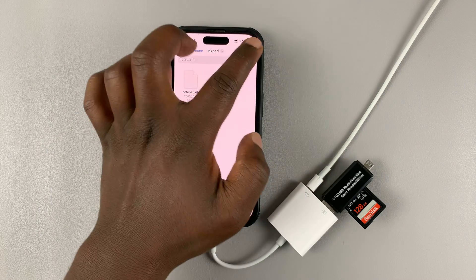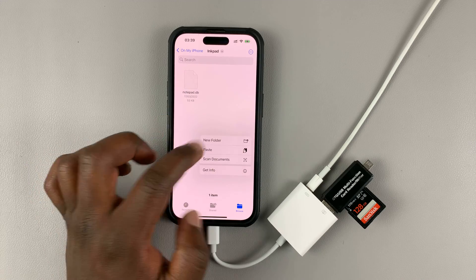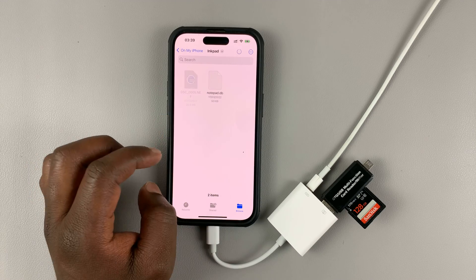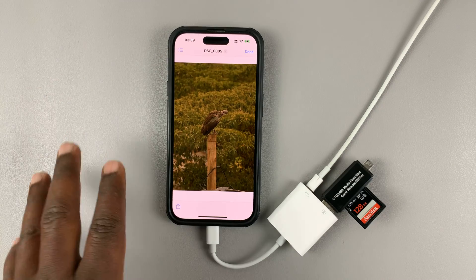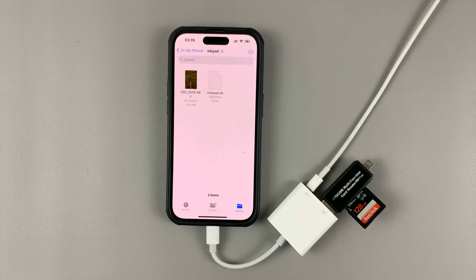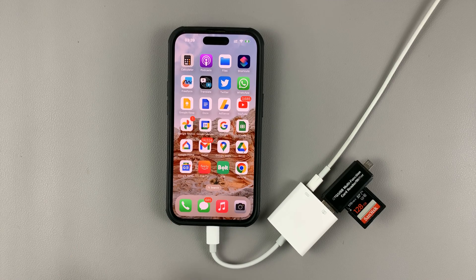Rather than tapping the menu, simply touch and hold an empty space and a menu will appear. You can paste an item just like that. You can see that photo being transferred into my iPhone's memory. And that's basically how you connect your camera SD card to your iPhone and transfer files. Thanks for watching — leave your comments and questions below, and good luck.